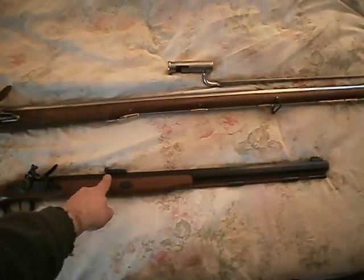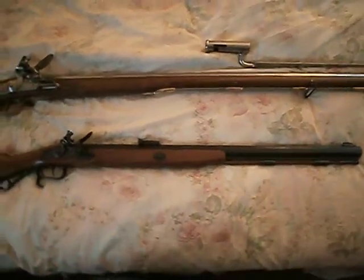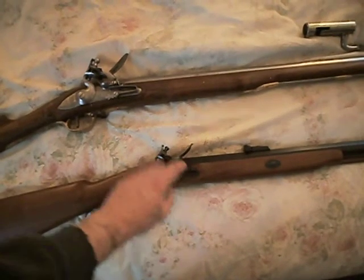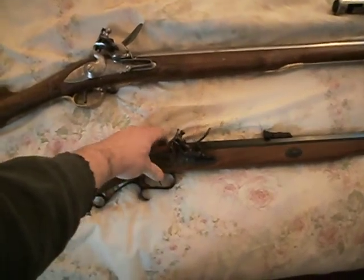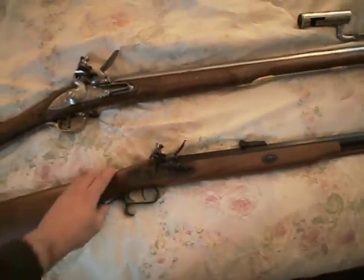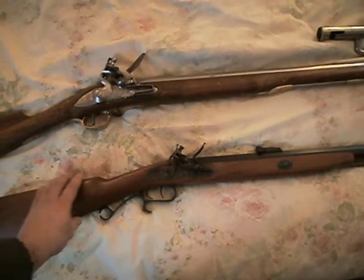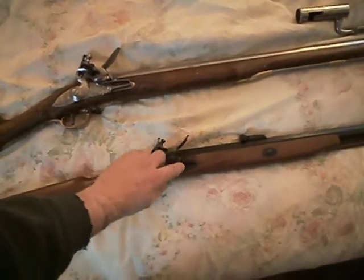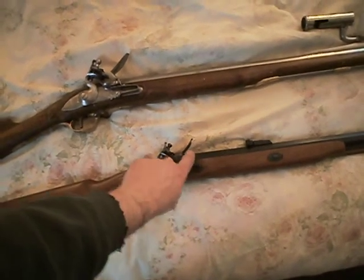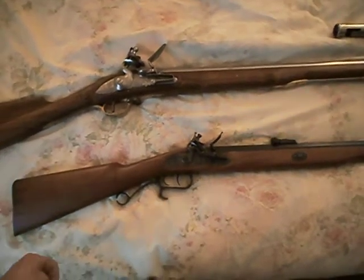As you can see with the sights, this one's a rifle. You've got this typical pattern here — you've got the bridle. By this time in the 1800s, some of the English designers were actually using rollers down here on the frizzen spring, which enabled it to achieve even faster lock times.